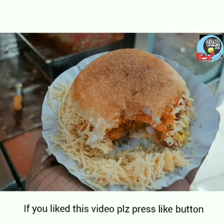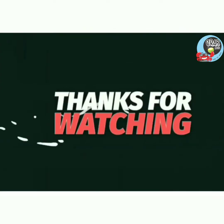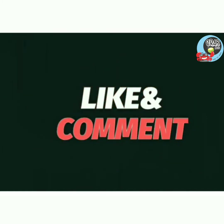If you like this video, please like this video. Thanks for watching guys. See you next time. Bye-bye.